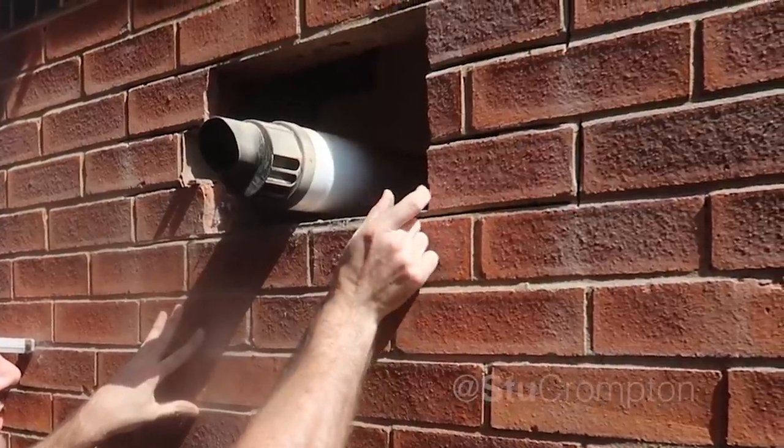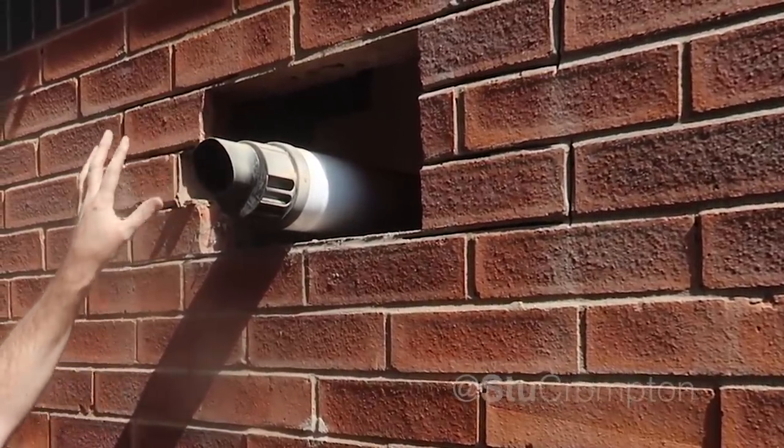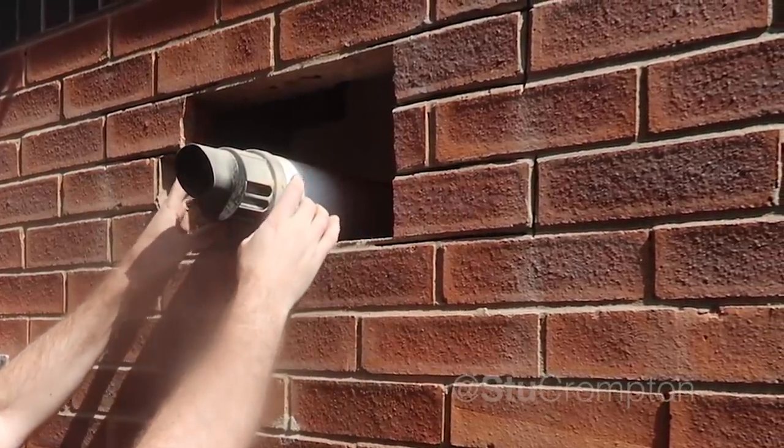All right guys, here we are — we've got a bit more of a difficult flue repair here. Now that's got a little snap on it, we need to take it all out. Same with all these — we've marked those. It's going to be a bit more difficult because we're working around this circular flue pipe here.